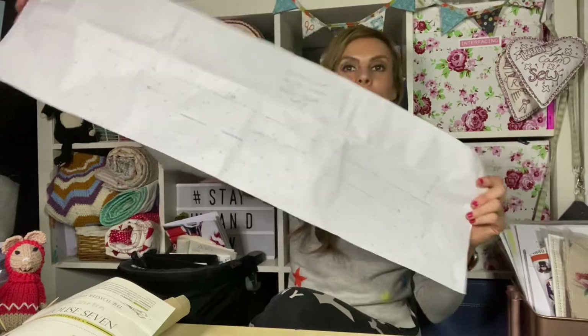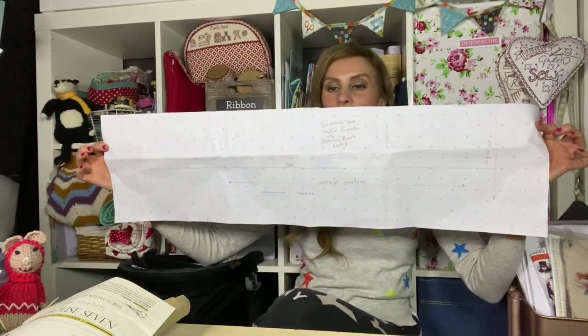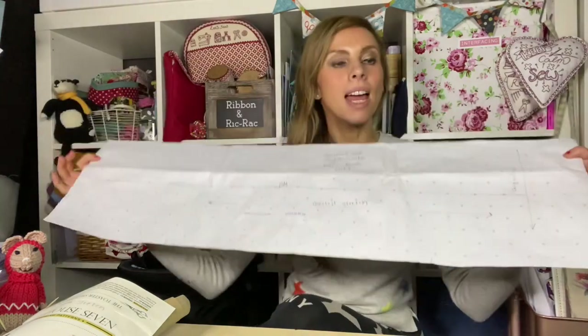Well, disaster has struck. I've cut out my sleeve, front bodice, and back bodice, and there's no way I'm going to get the waistband out of it. I can't see any point now in cutting out the neck or cuffs because I think if I want to do a coordinating fabric, I'd like the bodice front, back, and sleeves to be the same fabric, and then have a contrasting neck, cuffs, and waistband all matching.